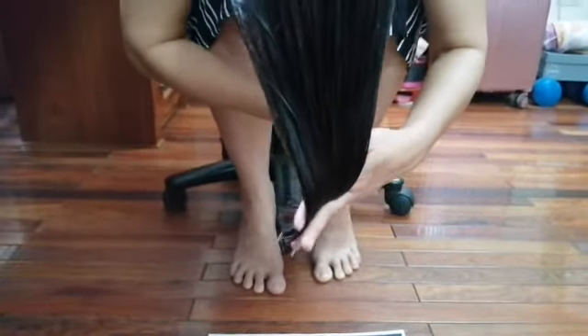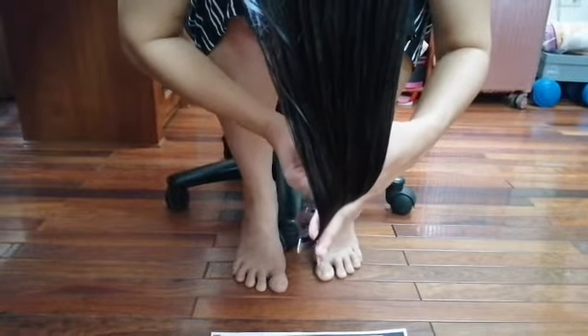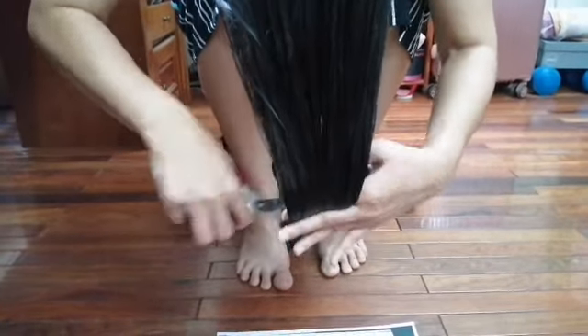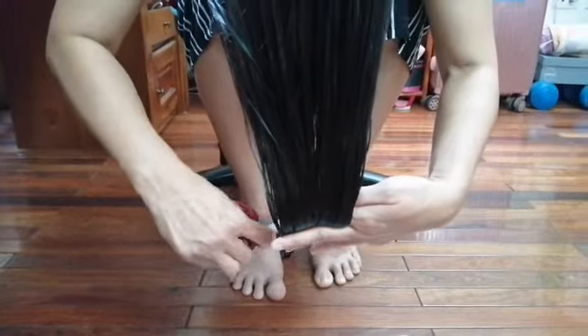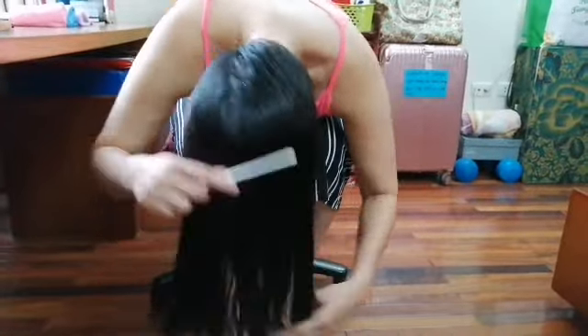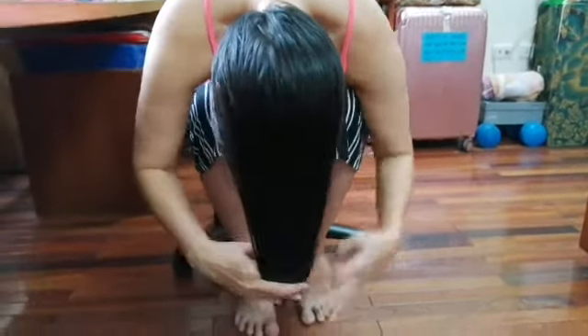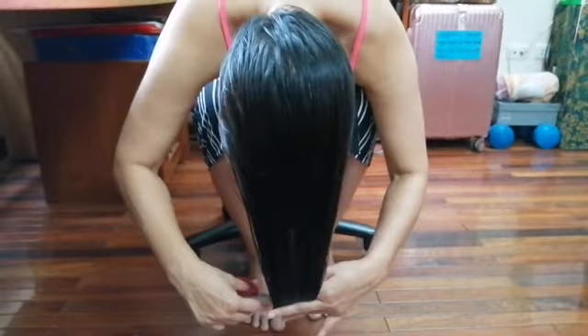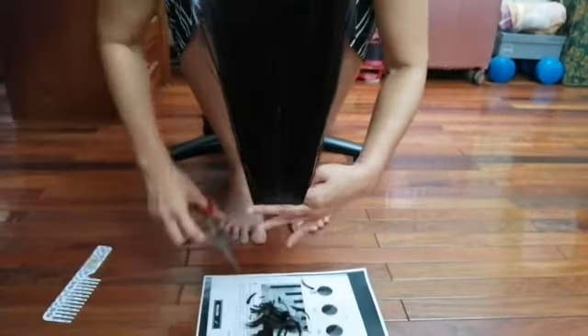If you have short hair and you want this kind of style, you can ask someone to cut it for you while you're bending. So all you need to do is make sure you cut it straight. Done!